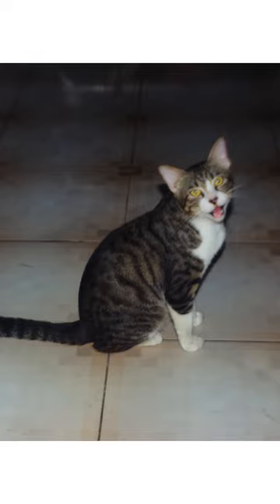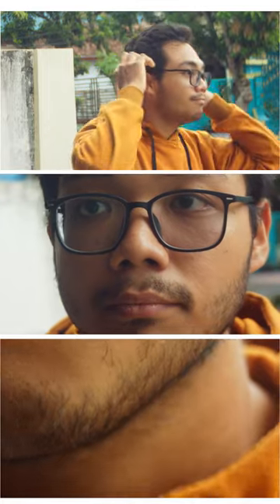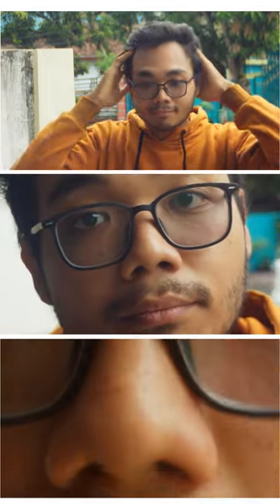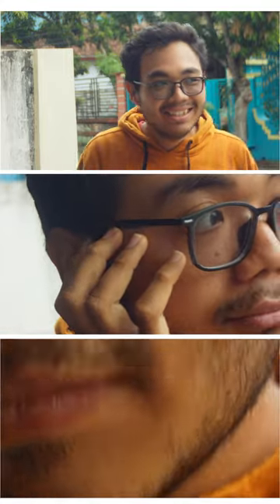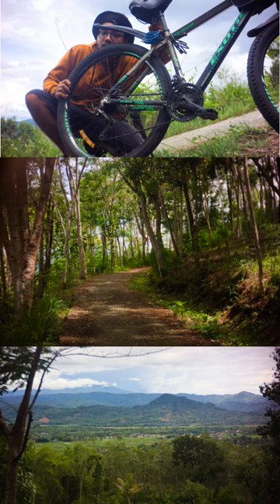Here are some photos I took around my house. I like the photos produced by this lens. In my opinion, because the focused part is uneven and the color on the edges is slightly different, it adds a different impression to these photos — it looks like photos taken with an old camera. Perhaps there is some truth to it because this lens is indeed an old lens.